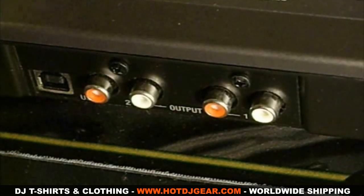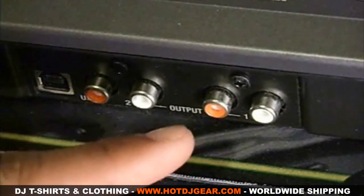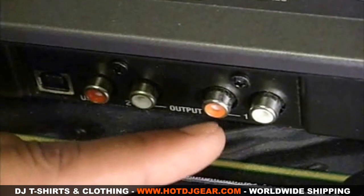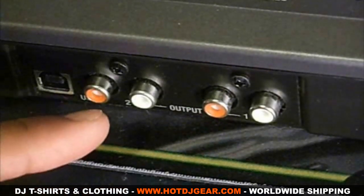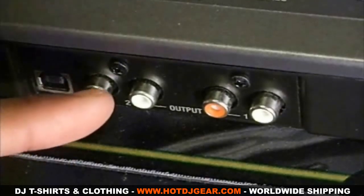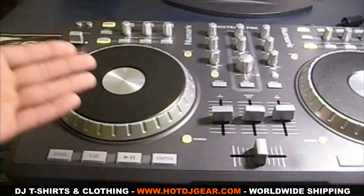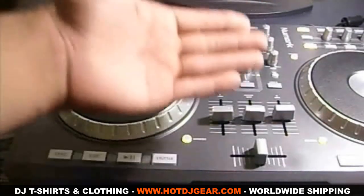On the back panel there's a plug-in for your USB and there are two RCA output channels. The first output is for your main speakers and the second output connects to your cue channel, which I'll be talking about later in the video. The Mixtrack Pro is completely symmetrical so whatever I explain on one side it's gonna be exactly the same on the other side.